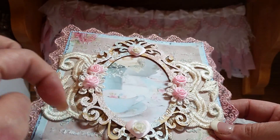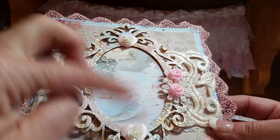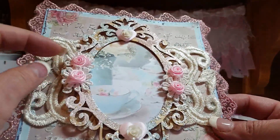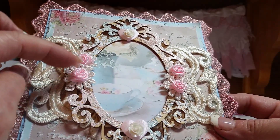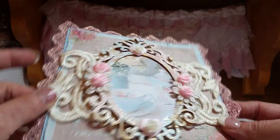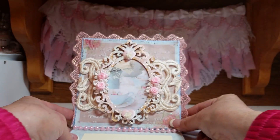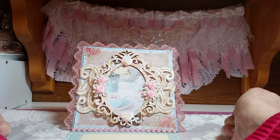I had a flat back heart and a flat back rose at the top and the bottom. Then I layered these appliques and little rolled roses on the edge there, and it just simply pops up on this lace. That is card number one.